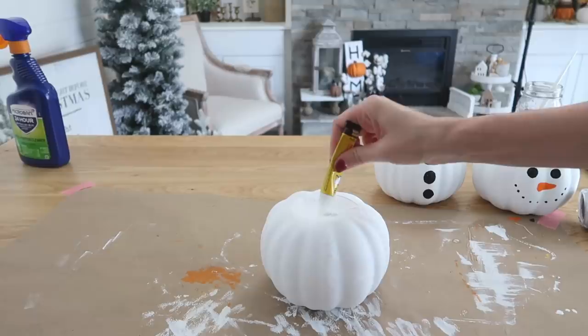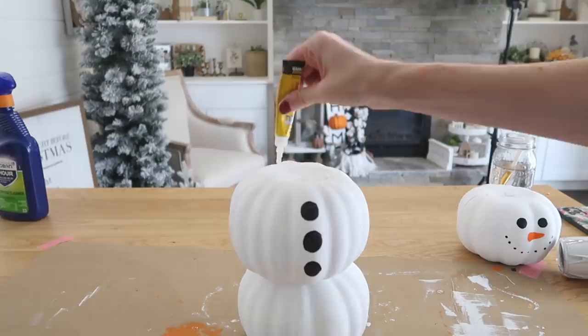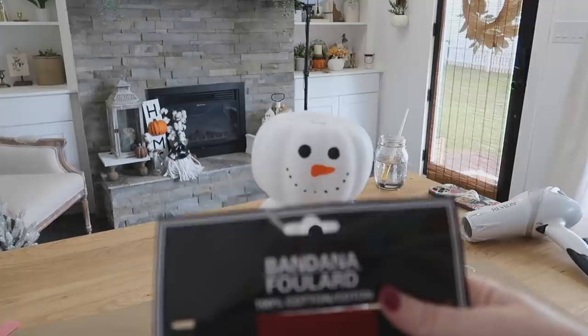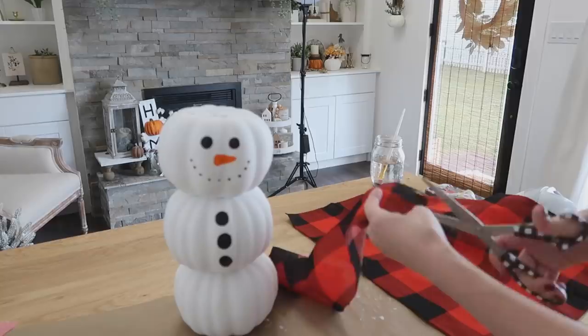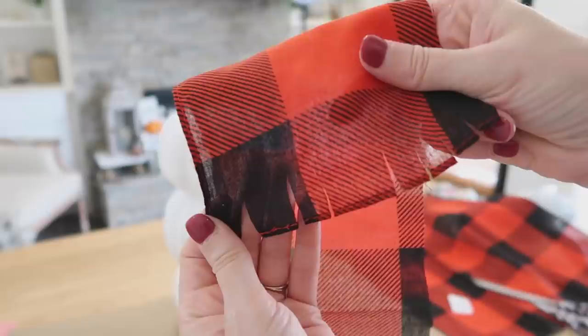Now we need to build our snowman — coming in with Super Unix again and putting that between each pumpkin where they connect. You have eight seconds to reposition so you can get them all centered right. Press down firmly and they will be good and secured together. I'm also using a bandana from Dollar Tree to create his scarf — I cut a strip out and made little slits in the ends so it looked more like a scarf. I wish it were a little bit longer, but it worked out and still looked really cute.